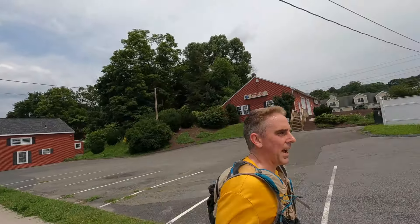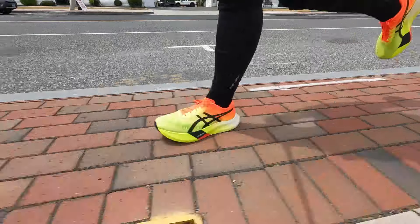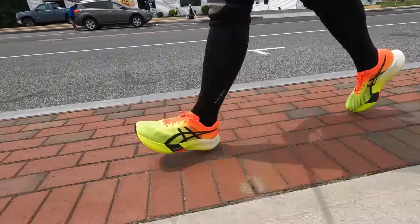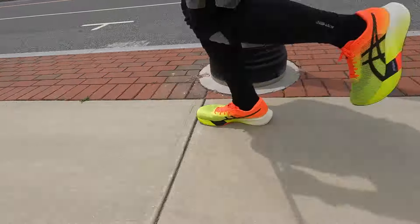Coming up on two and a half miles. Things are still going pretty well. No rubbing — I'm pretty impressed by that. Still a lot of bounce, very responsive, but pretty narrow. So if you're on the road, watch out for manhole covers or bricks. Pace is looking good.